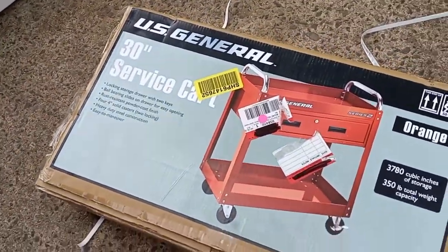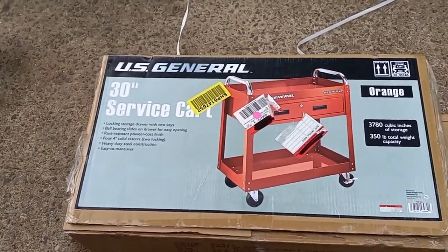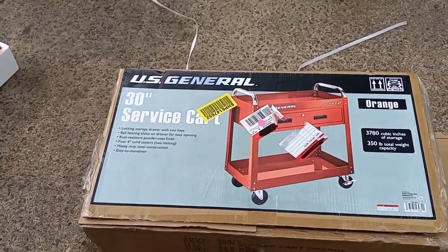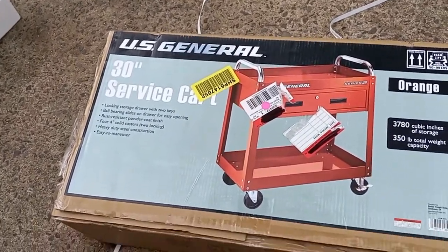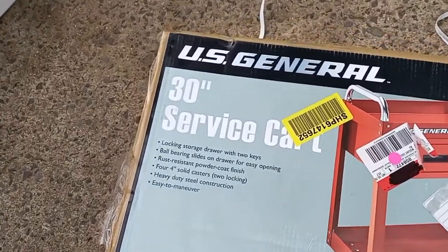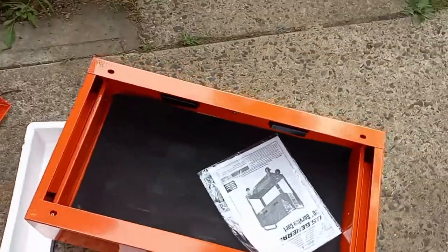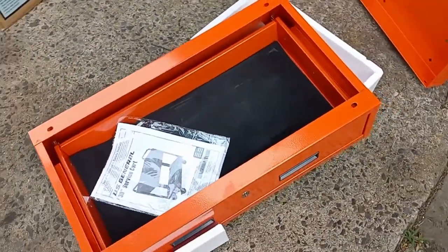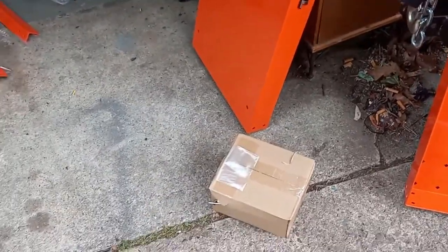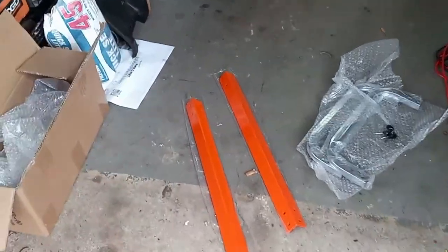$99 guys — they had all different types of colors: black, red, blue, green, orange. I got the orange one; the other color they had was green, I probably should have got that, but whatever. I didn't want to get black so I could see stuff that's on it. It's a 30-inch service cart, it's lockable. What comes in the box: you got the main component with the drawer, the lower tray, the bottom tray, a box of parts, and the four legs.